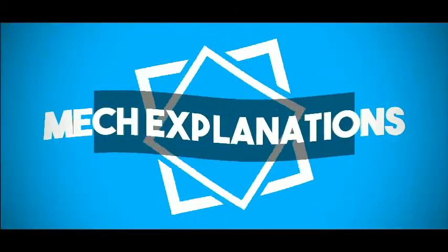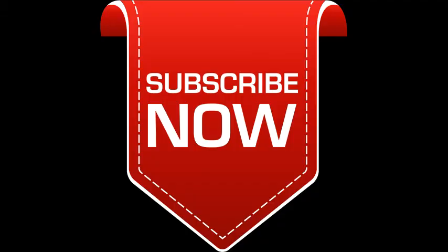Thank you, and do subscribe to this YouTube channel, MechExplanations, to get updated with new videos.